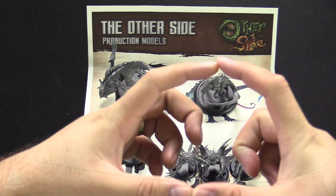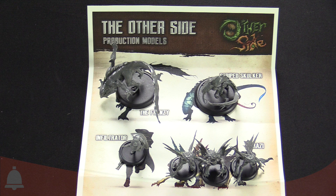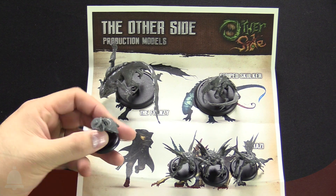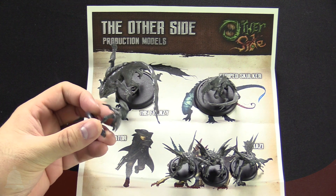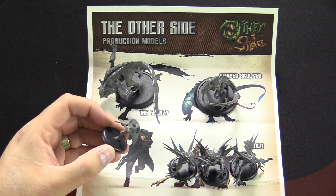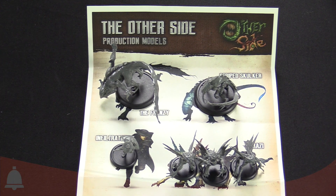We didn't get one of the plug bases - they have these big plug bases for units like the Yarazi here, which would actually go into a plug base. Same with the Infiltrators - I believe they come in a unit. They did make a note that the firearm on the Infiltrator will get a slight adjustment; it'll be made a little bit bulkier in the final production.